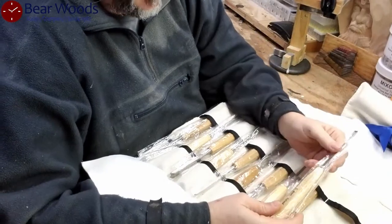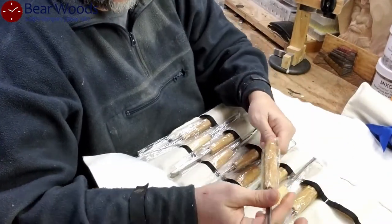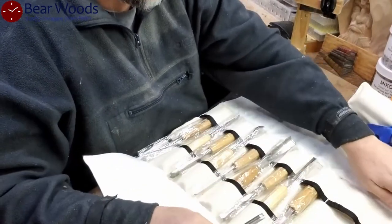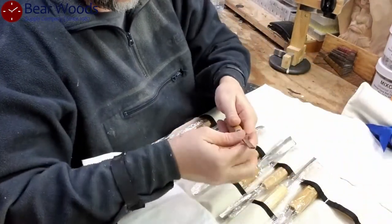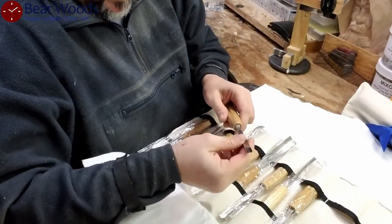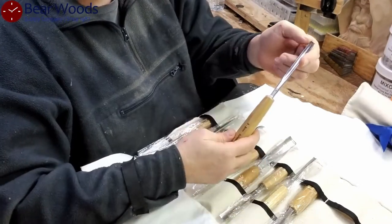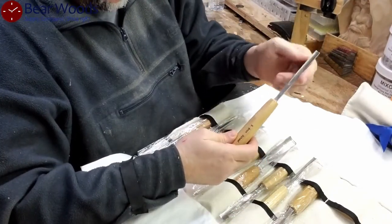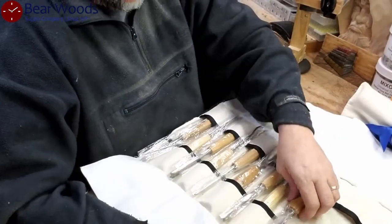We have a number five, 8 millimeter. These numbers — I can explain them in another video if you'd like — but for the most part we're talking about the arc. The tool is a number five arc, and the distance across from corner to corner along that arc is the 8 millimeter. That's a nice one and it'll get used.